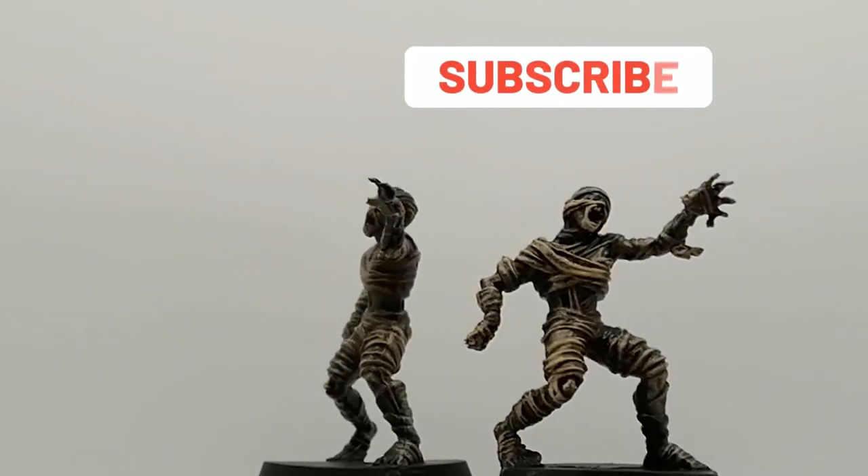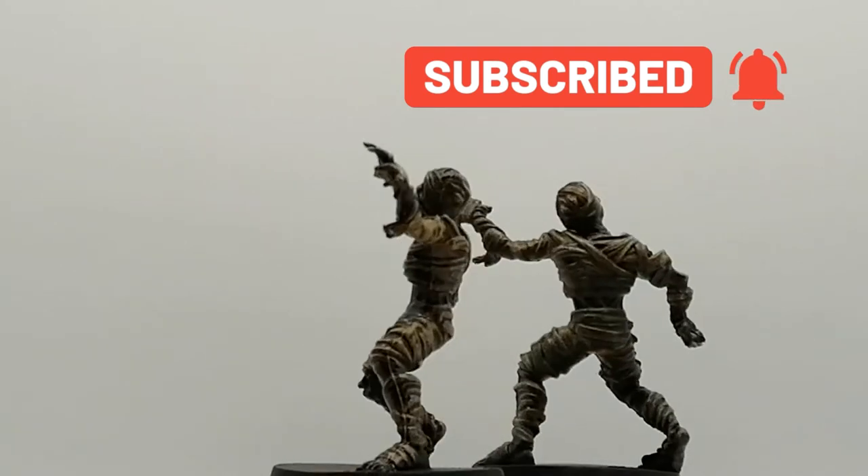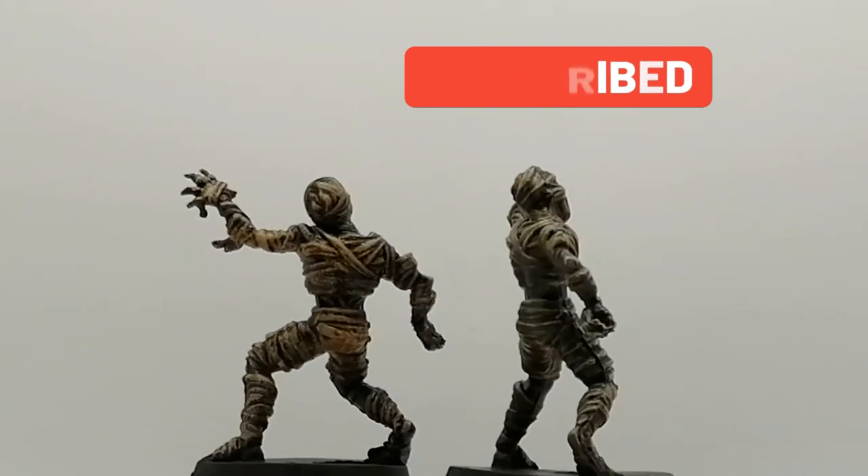Mummies are painted, ready, done for the table — that simple. Hope you enjoyed the video, hit that like button, hit that subscribe button, and we'll catch you all in the next one.